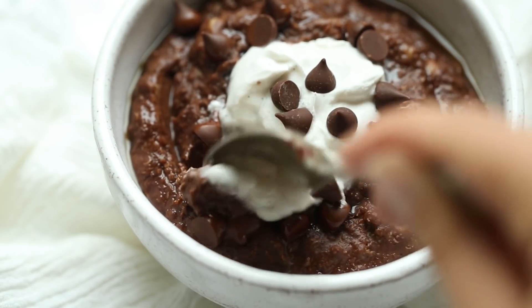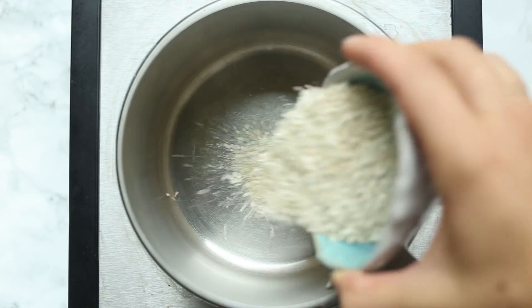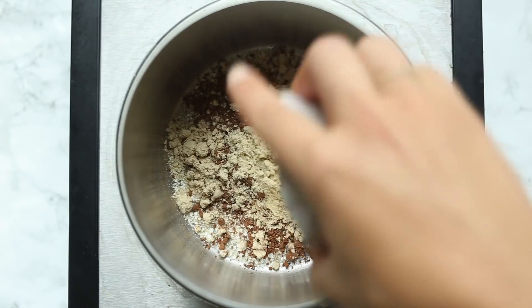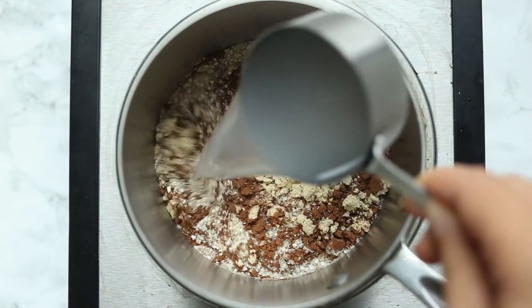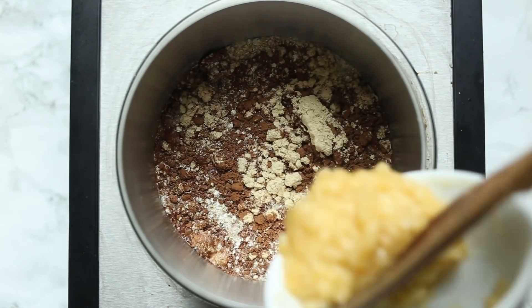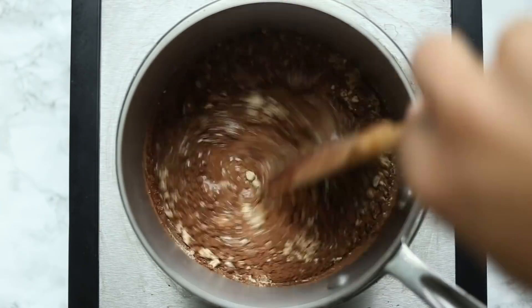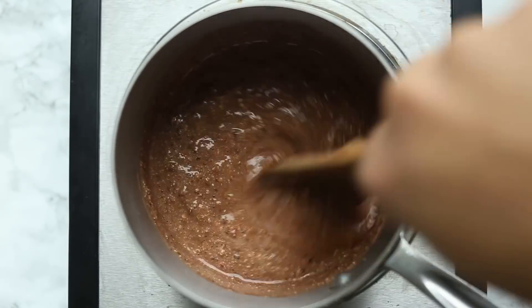The first breakfast recipe that we're going to make is a hot chocolate quinoa breakfast bowl. We're going to start by adding some quinoa flakes into a small saucepan, followed by some cacao powder, some protein powder which is optional, some plant milk and water, and then finish it off with some mashed banana which adds nice sweetness. And then we are basically just going to cook this until it thickens — it should take about 90 seconds or so.